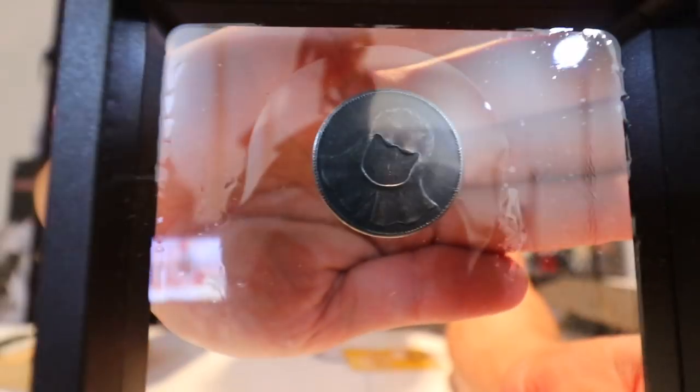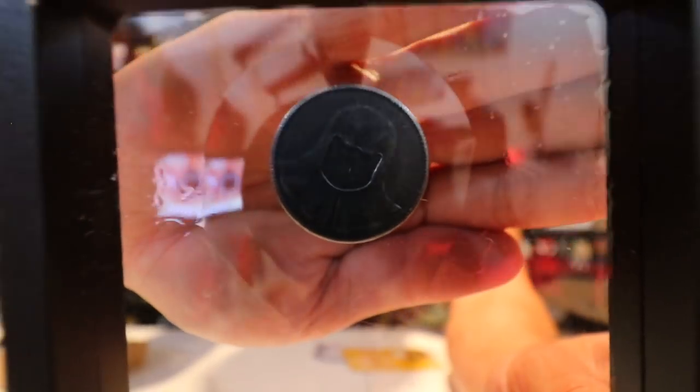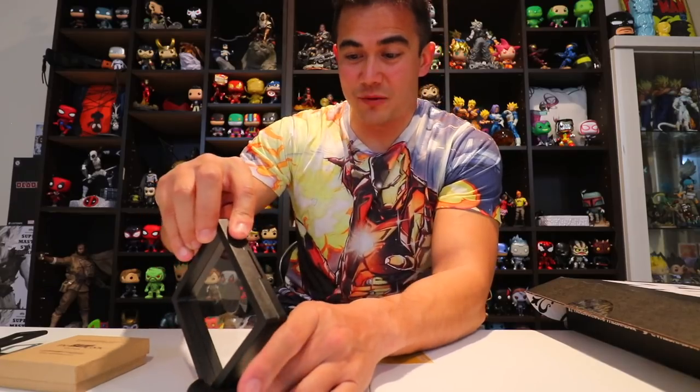It looks like you got a little stand here — can you see that? I'm not sure what this is, so I'm just going to set it aside until I figure out what's going on.